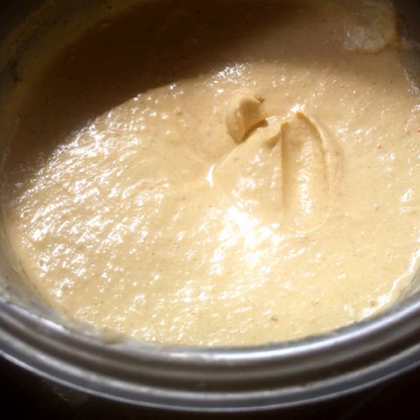Add chilli powder, turmeric powder, cilantro, cumin, chaat masala and black salt. Blend to a thick creamy paste, adding water as required.